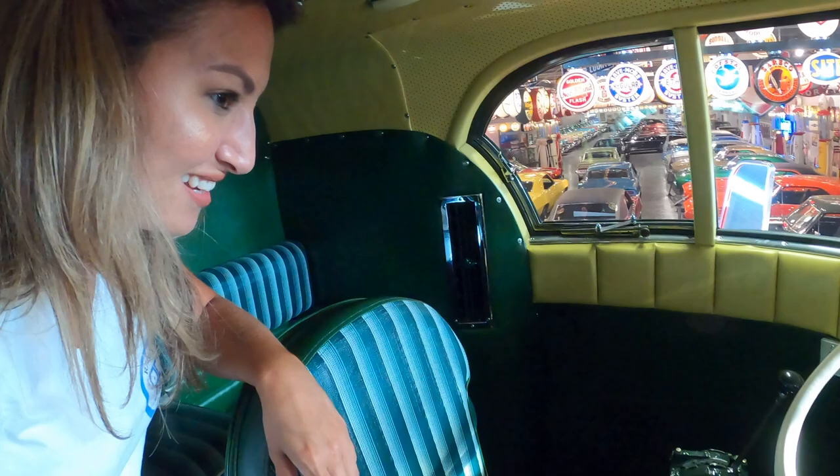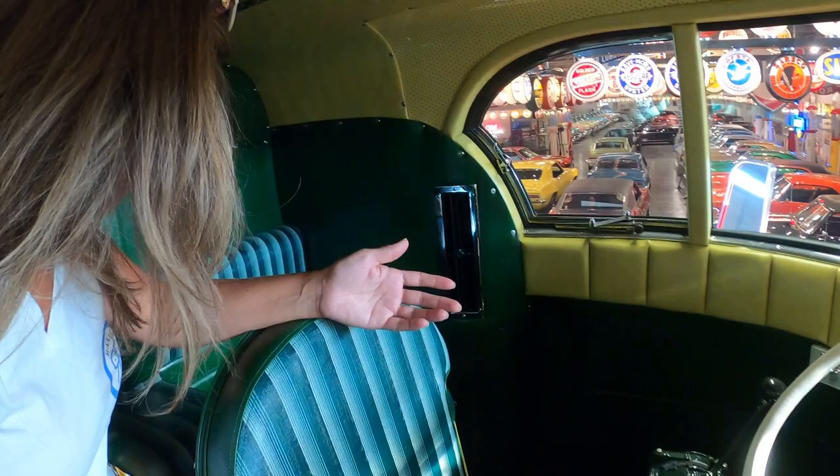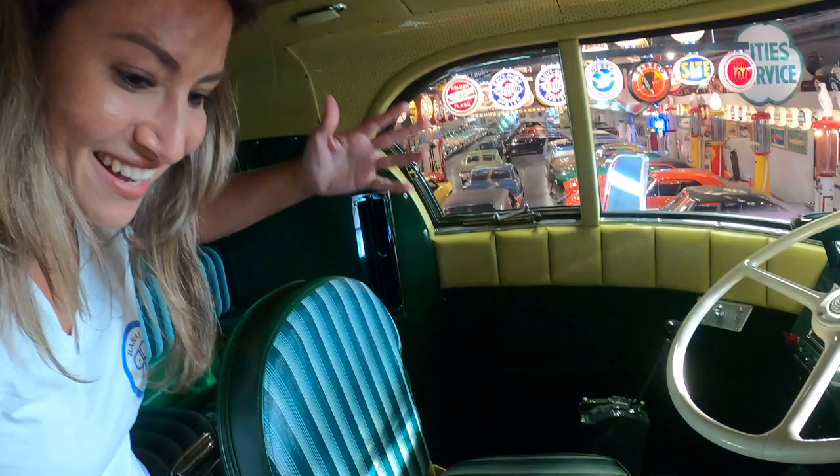It wasn't older people driving them — it was kids driving them back in the day. Three seats and that was it. This would have been equivalent to what younger people would like to drive — the 350 Fords and the 250s. They're higher and bigger compared to the new stuff today.